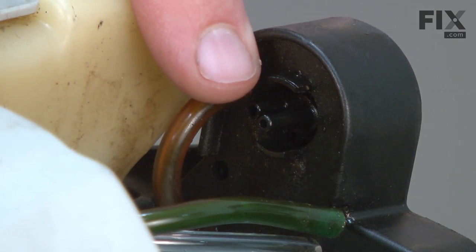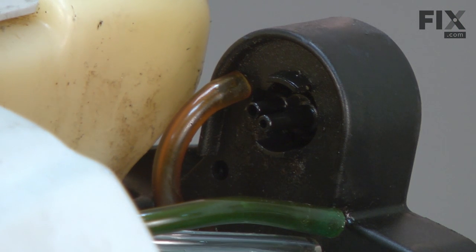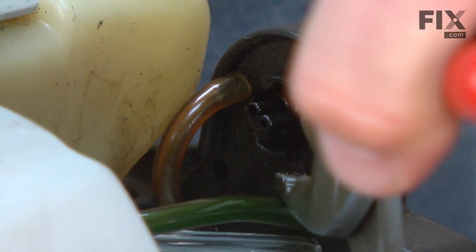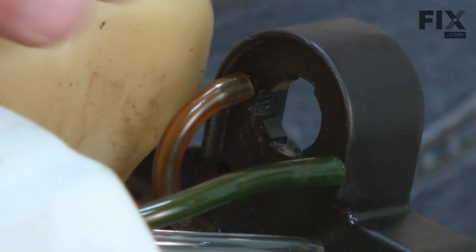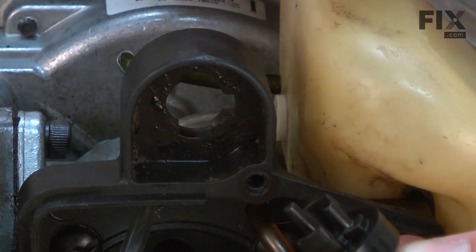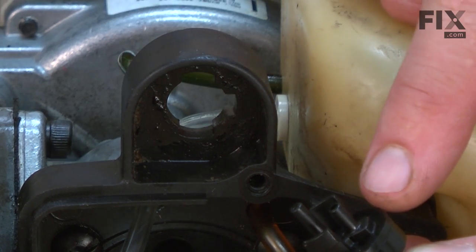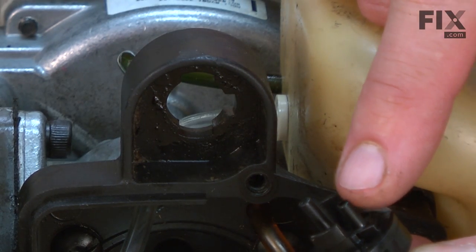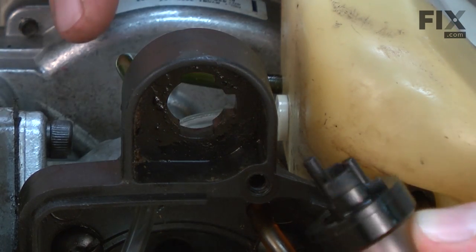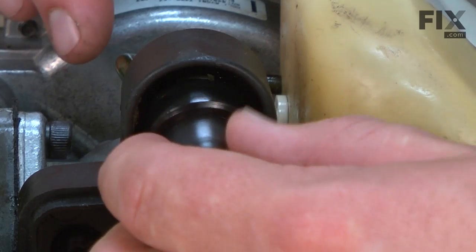Now I can remove the primer bulb from the carburetor base. The primer bulb is held in place with two tabs. I'll squeeze those tabs together and push the primer bulb out of the base. Now I'll install the primer bulb. The primer bulb will only fit into the base one direction. You'll notice that there's a tab around the shorter nipple and that tab lines up with the slot on the base. I'll just snap that into place.